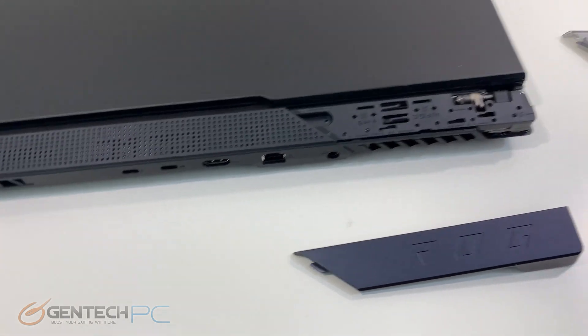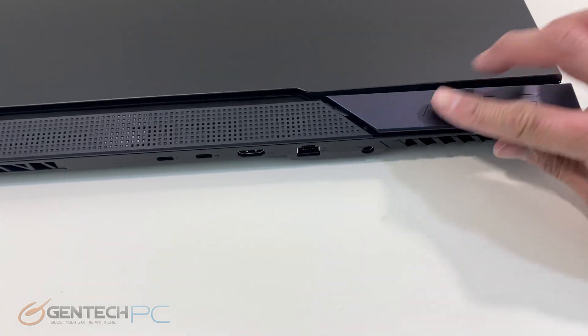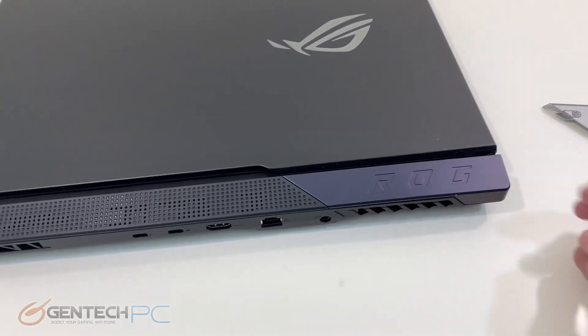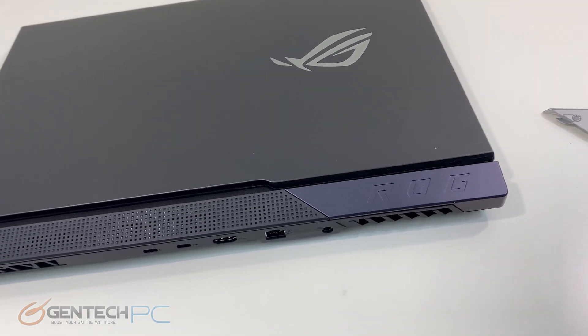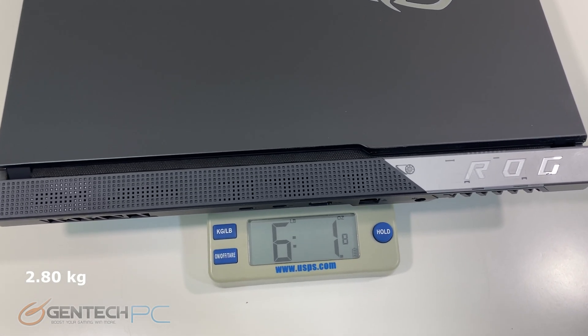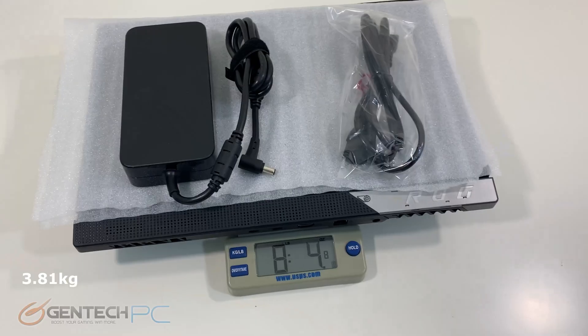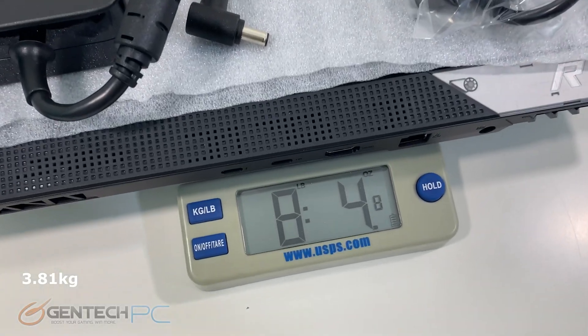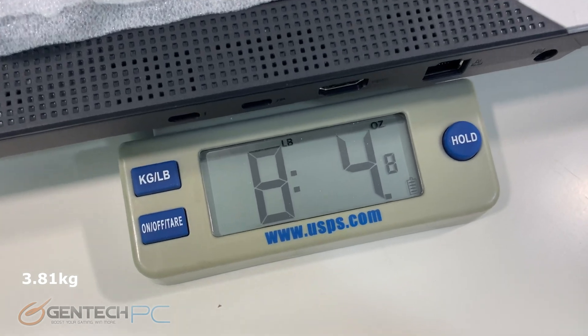You can put in whichever hinge cover you prefer. Now let's talk about the weight of the laptop — it comes in at six pounds and one ounce by itself, and once you throw the power adapter in it's eight pounds and four ounces of total carry weight.